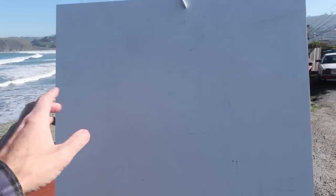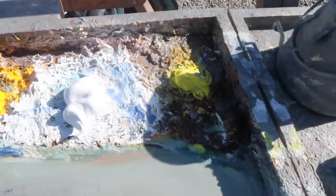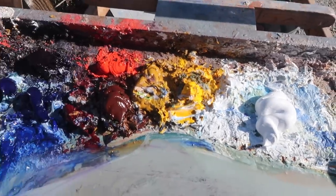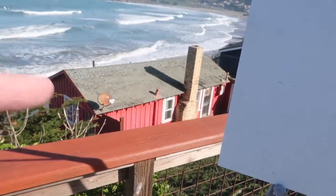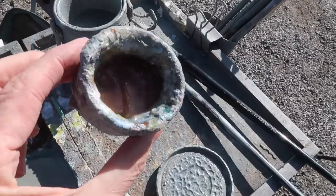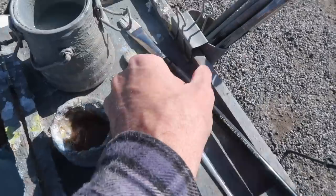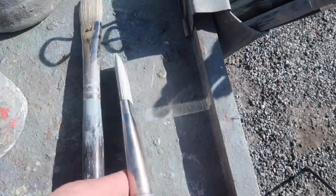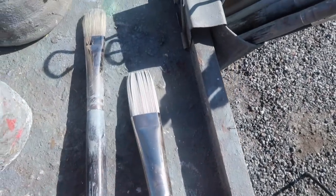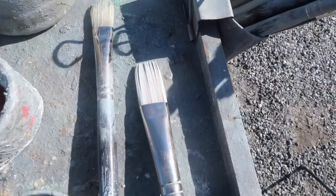I'm painting on a 16 by 20 inch panel today. I've got my usual palette of colors, but I did squeeze out some permanent red medium from Rembrandt — there is a bit of red in this painting. I'm using Liquin as my medium, and probably going to be using this brush here, which is a number 10 synthetic flat, an ivory from Rosemary Brushes.